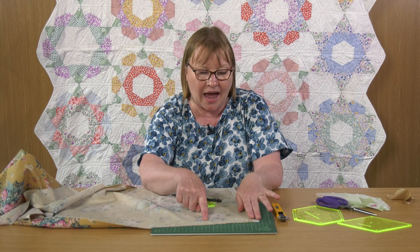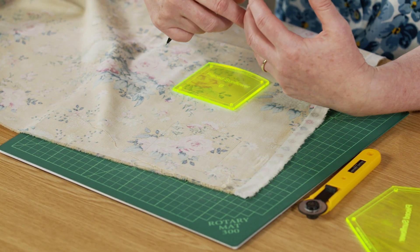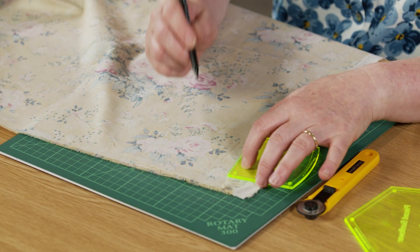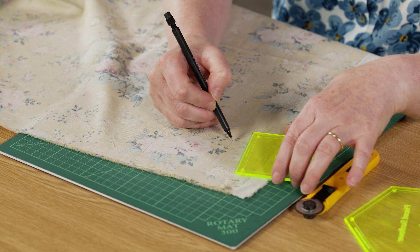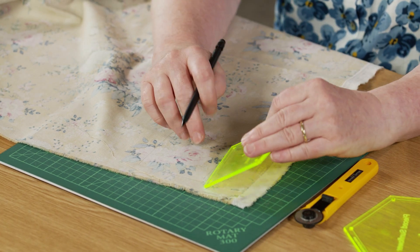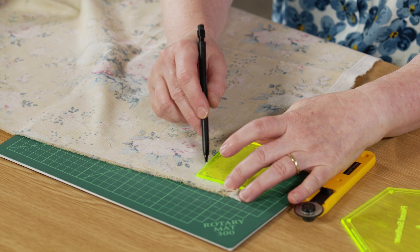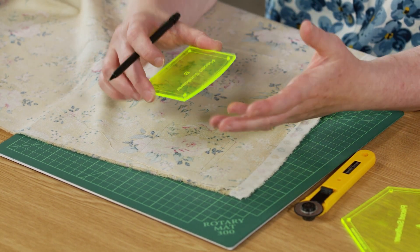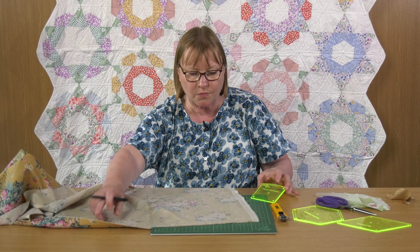If you do a lot of hand piecing, you're probably at the stage where you can put the pieces together and stitch from dot to dot without any line to follow. But if you're worried about that, use the edge of your template and draw the line between dot to dot — you know that's accurate because on your template you match up that line with the drawn line, and that's your sewing line. So there are lots of things you can use within that little piece of plastic.